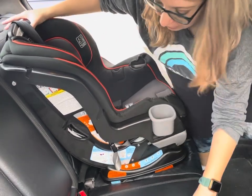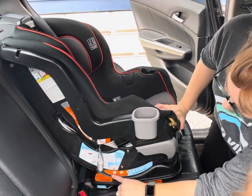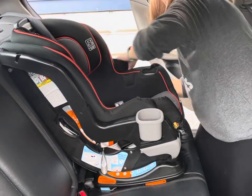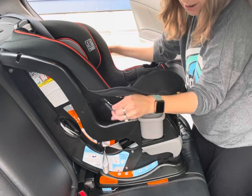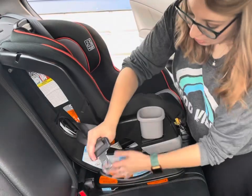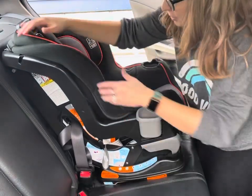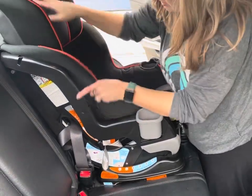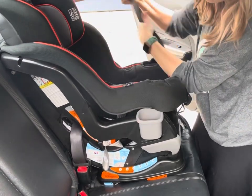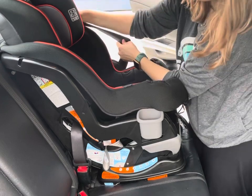I'm going to leave my cover a little bit loose so that I can get to the belt paths easily for installing, and then we can fix it later. I'm on recline 6, which is acceptable for a child over 40 pounds. I'm going to take my seat belt and guide it through this forward-facing path right here, which is located behind the child's back. I'm going to buckle the seat belt. To lock my seat belt, I'm going to pull it out of the car all the way until it won't pull anymore, and you hear a ratcheting sound when it goes back in.